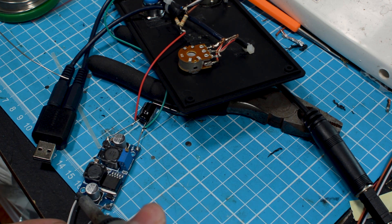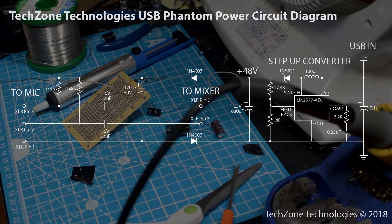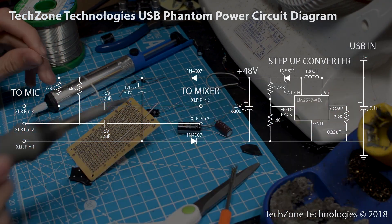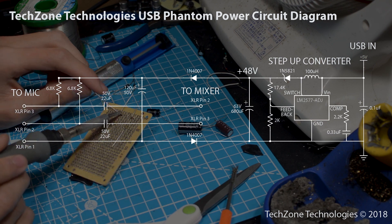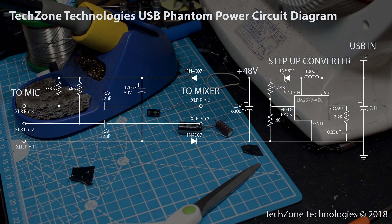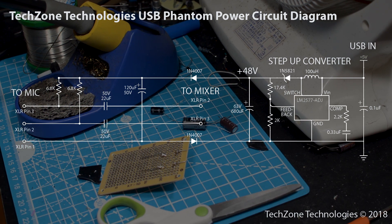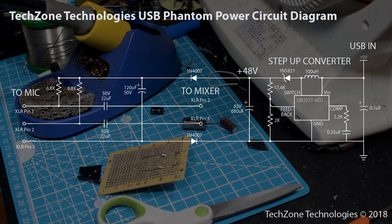Be sure the voltage regulator is set to 48V before continuing to the next step. Following the schematic, two silicon diodes are added to the end of the 48V supply in order to prevent noise when phantom power is activated. An additional 50V 120µF capacitor is added to the output of the diodes for further smoothing of the preamp.